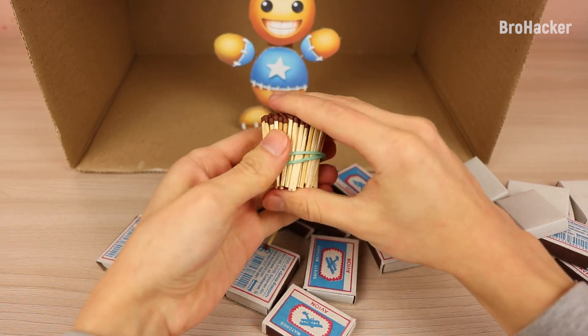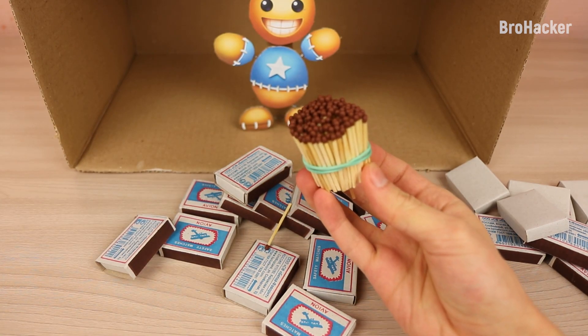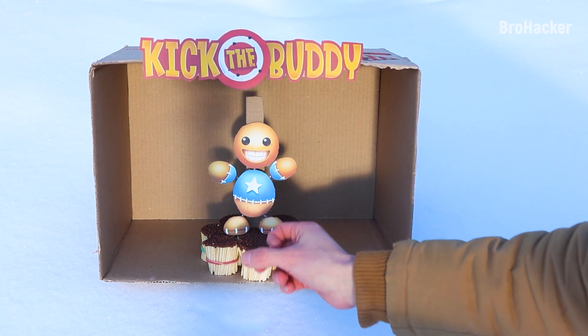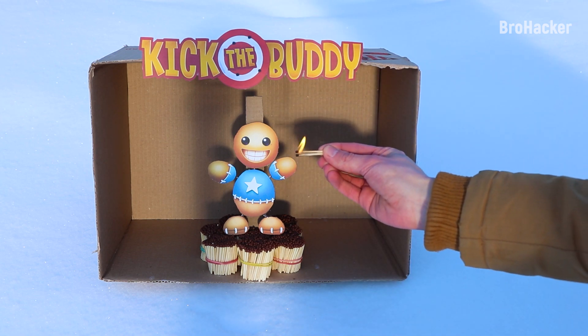Are you serious?! That looks dangerous! Come on, do it!